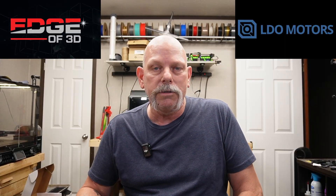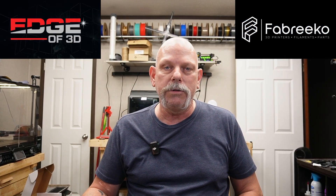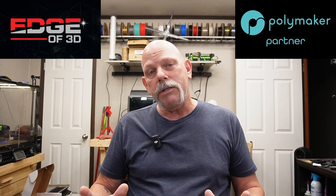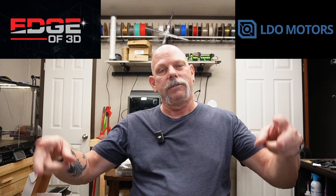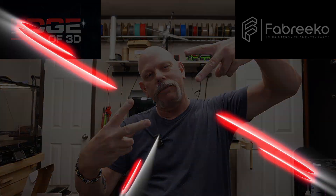These machines over here that I build — they're not cheap to build. A lot of machine work and electronics that go into them, so it all helps. As always, I appreciate each and every one of you. Peace out, we'll see you on the next one.